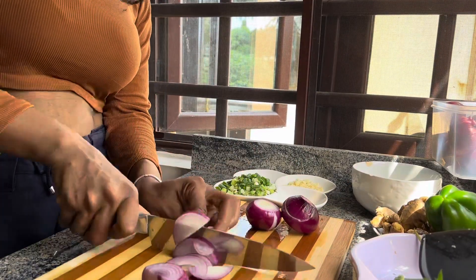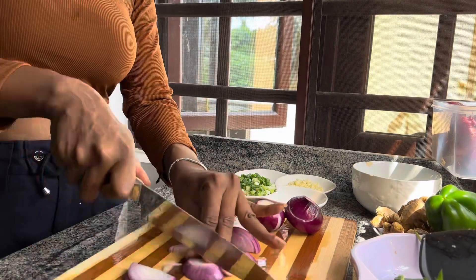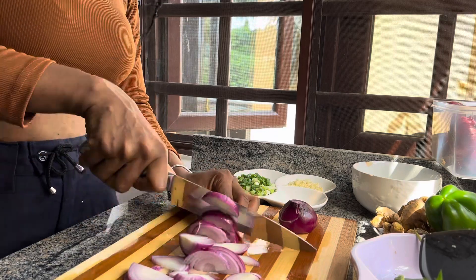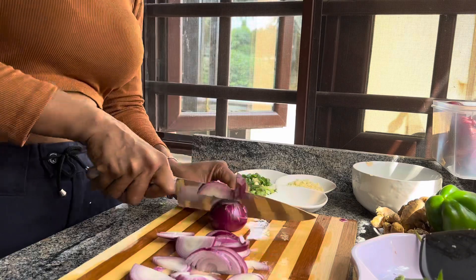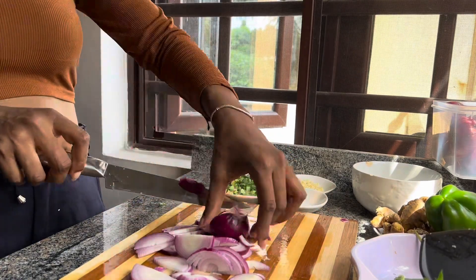One of my favorite onions are red onions because of the flavor — even though they really hurt your eyes, the flavor is just so great. I'm cutting them in this shape today. You can dice them a lot smaller, but I like onions so I'm going to keep them this size.